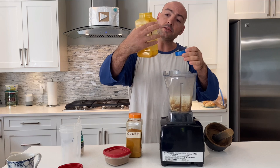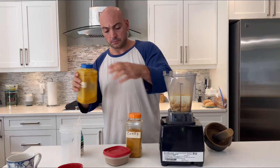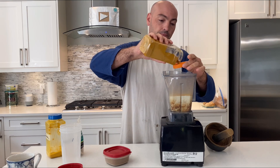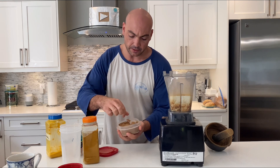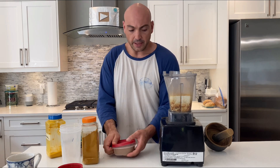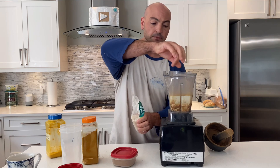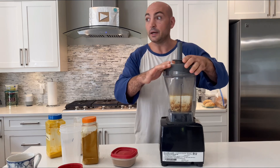Then I'm gonna put some spices in here. This is turmeric — about a tablespoon. Then I take some curry, again about a tablespoon. Then my freshly made 1800 spice that I just made from my recent video — about half a teaspoon. And then I'll put a pinch of alder smoked salt in here for a little bit of zing.